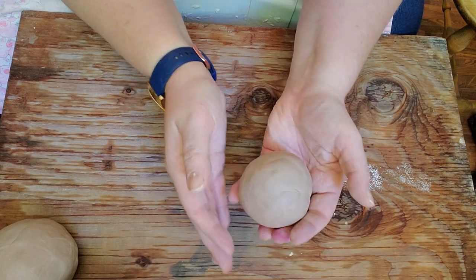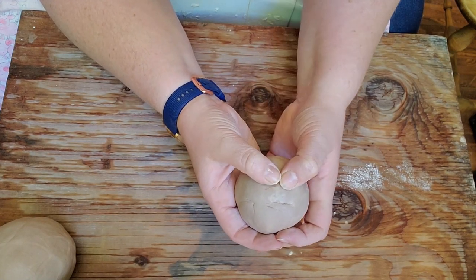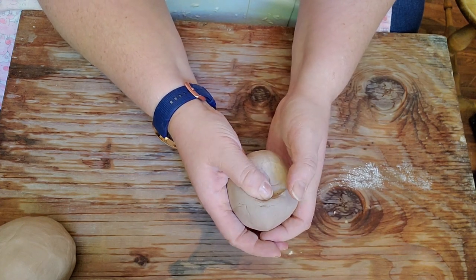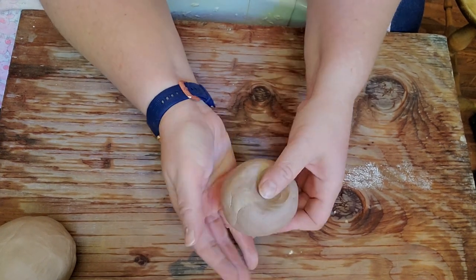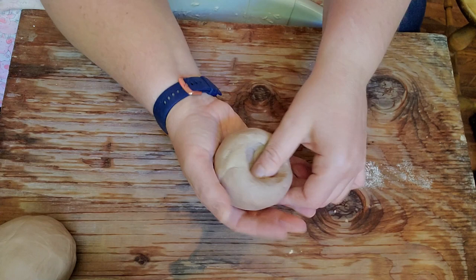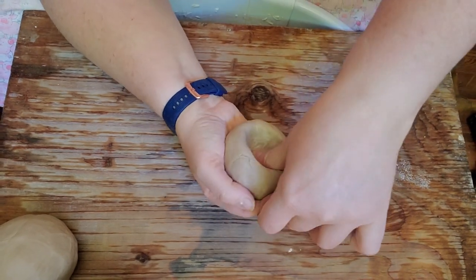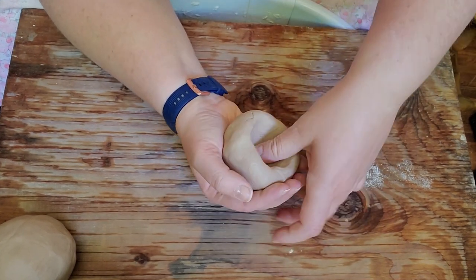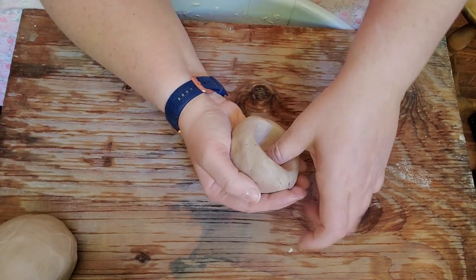Another name for a pinch pot is a thumb pot, because when you're starting, you start with your thumbs. You find wherever you feel the center of your clay should be and start pinching in. I like to go in a circle — counterclockwise or clockwise, whichever is better for you — and start pushing down and in. Going in a circle makes sure things stay even. This isn't necessarily the best or only way to do this, but this is how I do it — you just start going down.